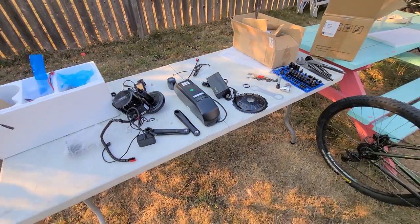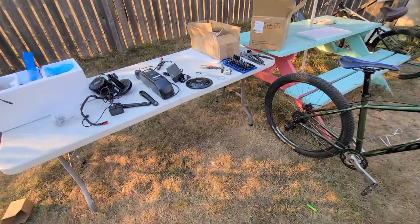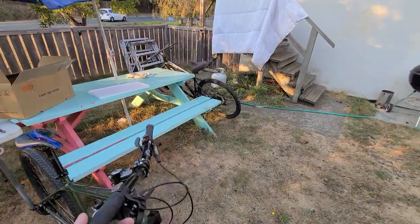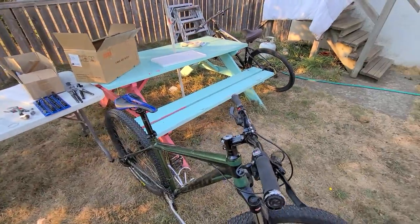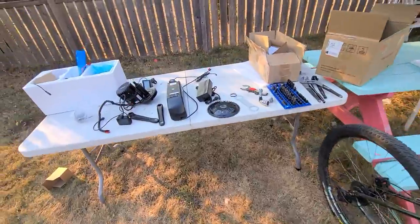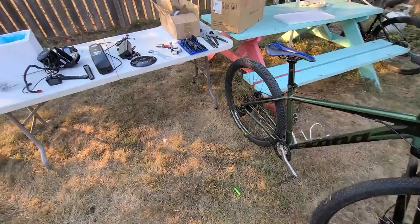I also ordered a 750-watt Bafang motor kit, so I'm going to be installing that on the other bike. I'm going to start with this one, and then once I get them both built I'm going to do a review and a comparison between the 750 and the 1000-watt Bafang.